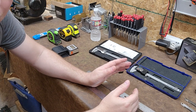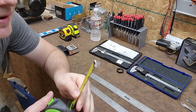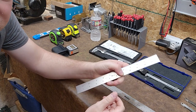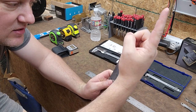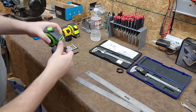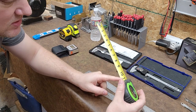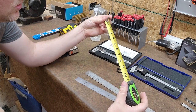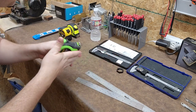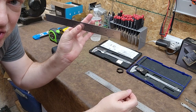Tape measures are reasonably accurate, and I say 'reasonably' because many tape measures have a hook head that wobbles slightly. Because of that wobble, people will start from the one-inch mark and subtract an inch from the final measurement to avoid that variable. So if something is 10 inches, they start at 1 and go to 11. This wobble can introduce a couple hundredths of an inch of error, which can make quite the difference on repeat cuts.